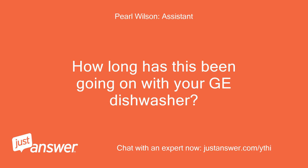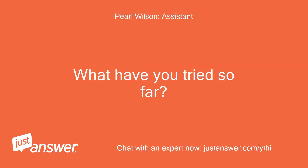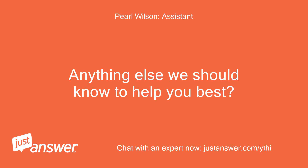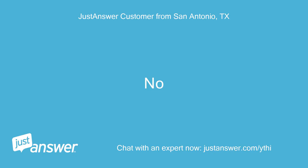How long has this been going on with your GE Dishwasher? What have you tried so far? A new door switch and a new circuit board were replaced 2 weeks ago. Anything else we should know to help you best? No.